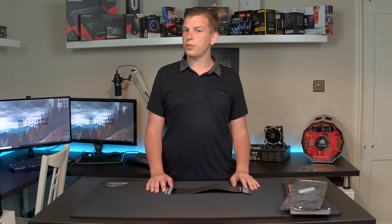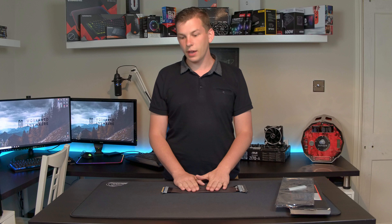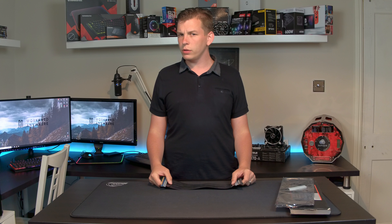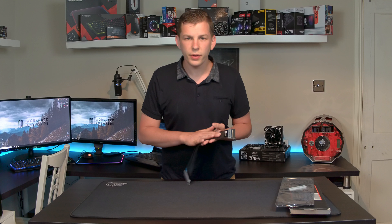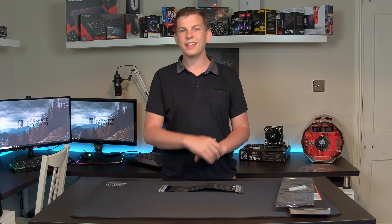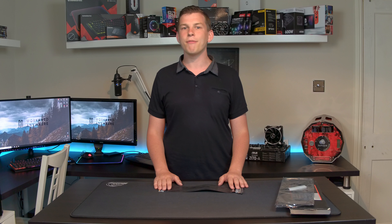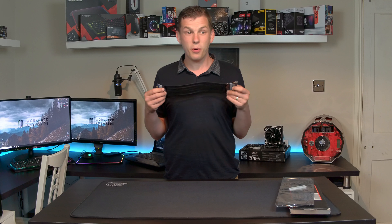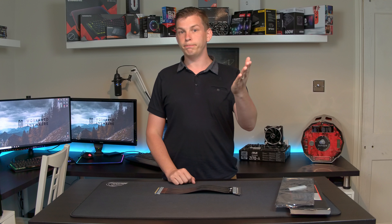That is the Thermaltake TT Premium riser cable — a massive thumbs up from me here at Techstream. Let me know what you think of riser cables and their use in vertical GPU setups, or any other options you've seen, down in the comments section. If you liked the video, please give me a thumbs up; if not, thumbs down and comments below. I always take time to answer questions or take on advice. And don't forget to click that subscribe button — there will be more videos coming every single week, every Saturday at 6pm.